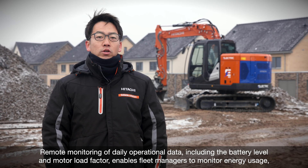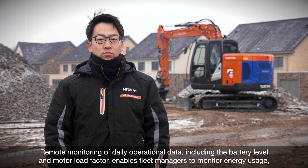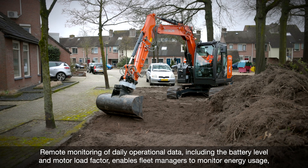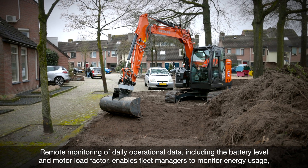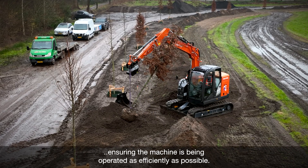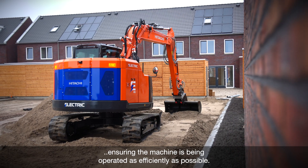Remote monitoring of daily operational data, including the battery level and motor load factor, enables fleet managers to monitor energy usage, ensuring the machine is being operated as efficiently as possible.